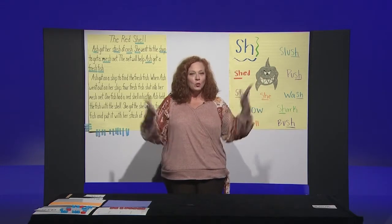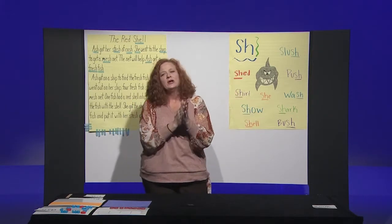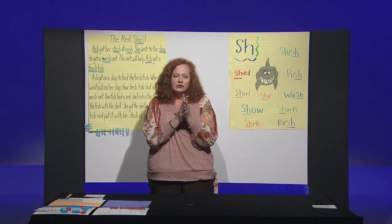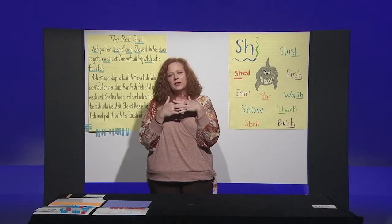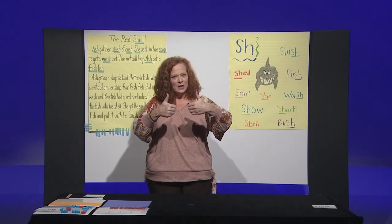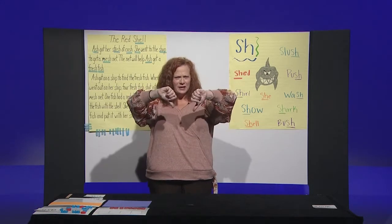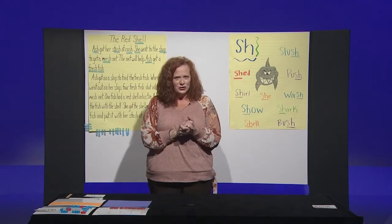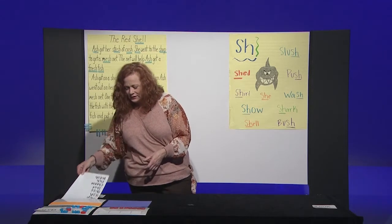Now we're going to warm up our ears. We've got our brain working, so now we're going to warm up our ears. For this activity, I'm going to say a list of words. If you hear the shh sound in the word, I want you to give me a thumbs up. If you don't hear the shh sound in the word, I want you to give me a thumbs down. Can you do that? Are you ready? All right, let's try it.